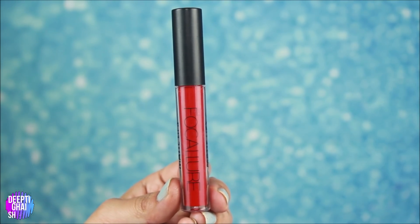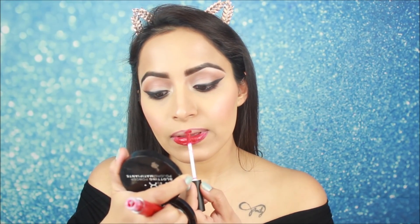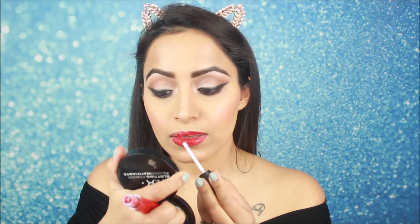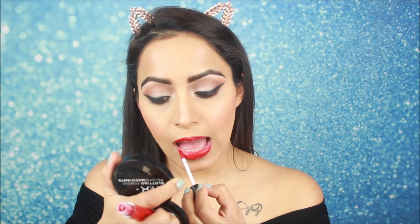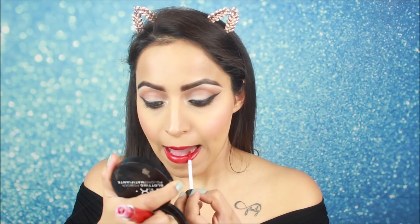For the lipstick, I am using Focallure matte lipstick in shade 01 — I'll mention all the details below. It looks very good on my lips and it's not drying. The color is very bright. With a wing liner, a red color is very good, especially for functions.